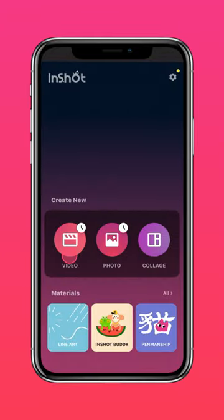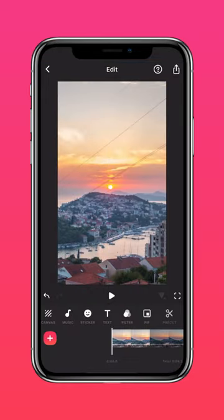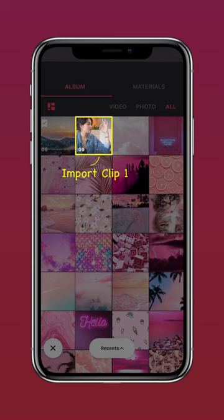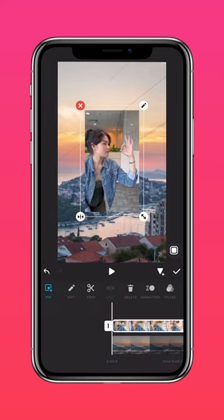Next, import the sunset video into the InShot app. Tap PIP, then import the clip of yourself and select Autofill.